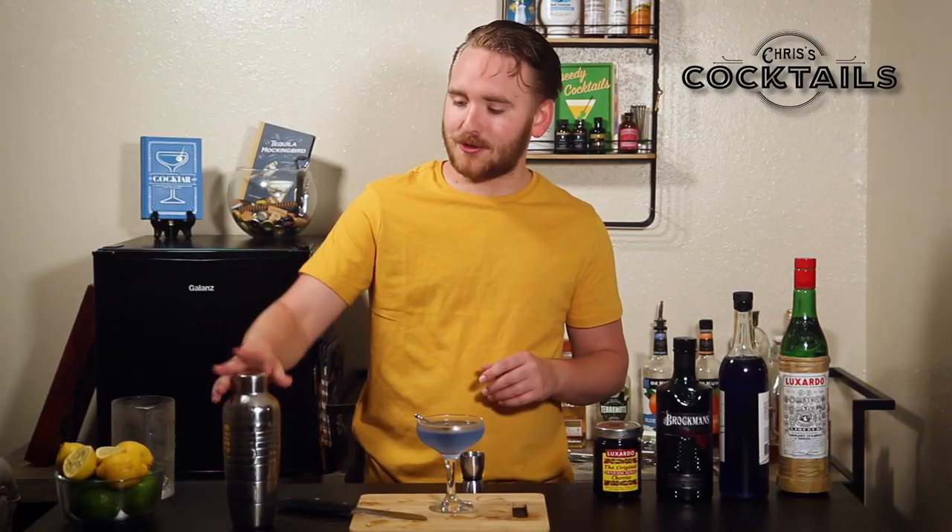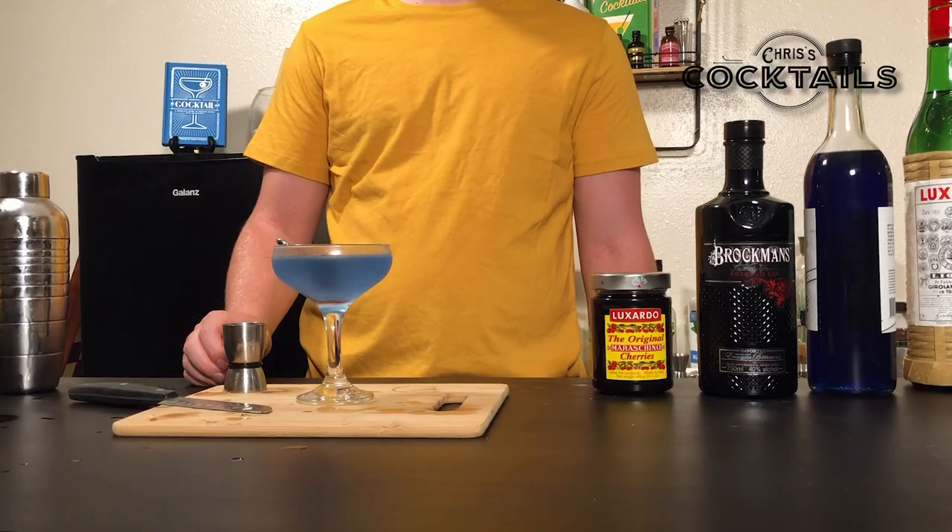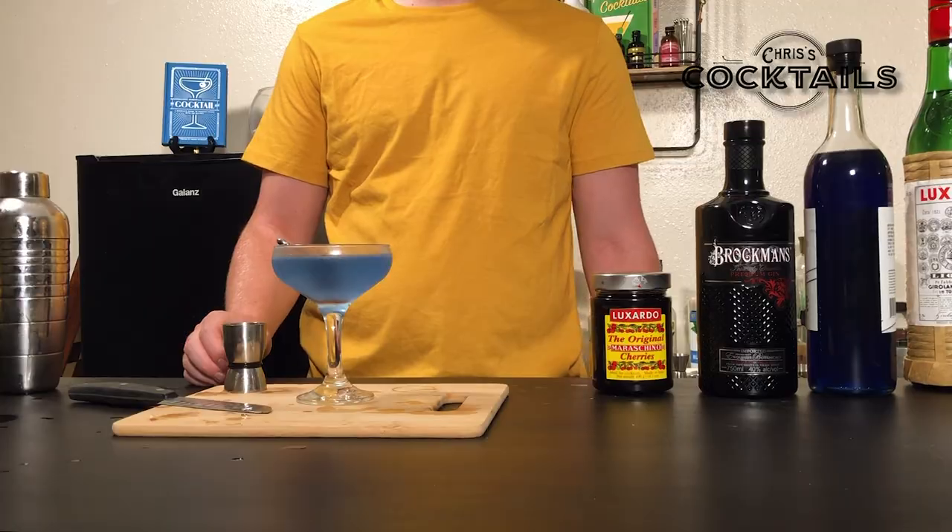Thank you all for joining us in the first episode of Chris's Cocktails, where we made the aviation. Let us know if you'd like us to make any other drinks — make your recommendations — and then we'll make another episode. Goodbye.